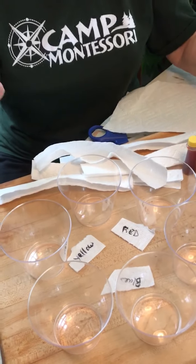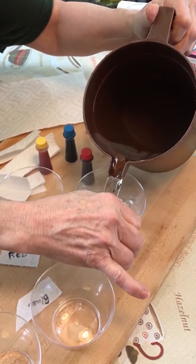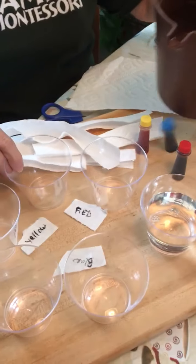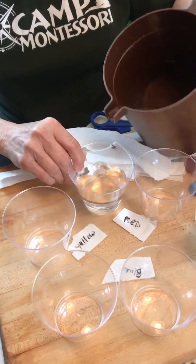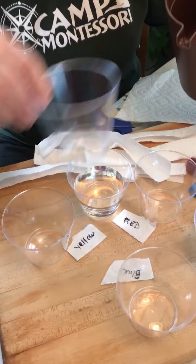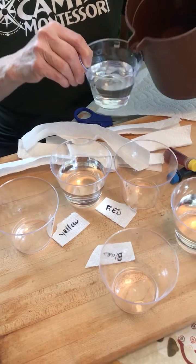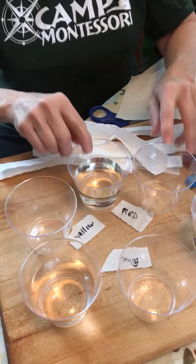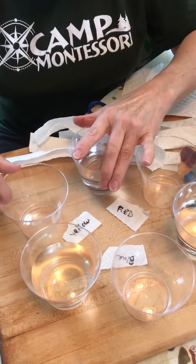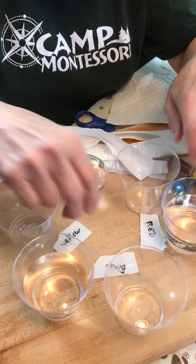So what you want to do is fill up every other cup about two-thirds. You're not filling all the cups up, you're just doing every other. You don't need many things to do this experiment. I put them in a circle and you can label which ones are where you're going to put the food coloring in if you want.